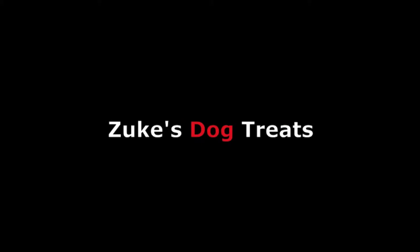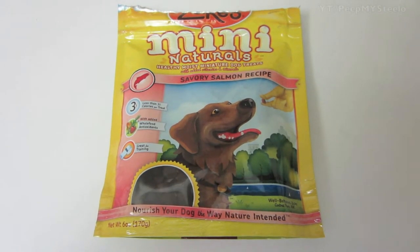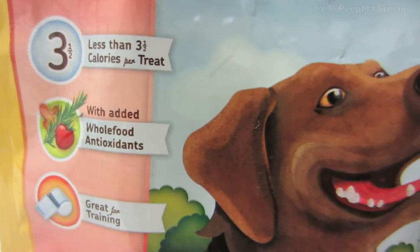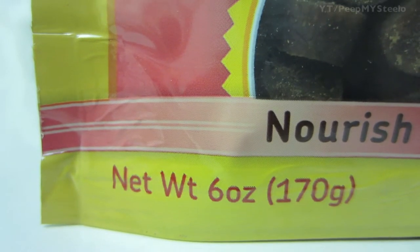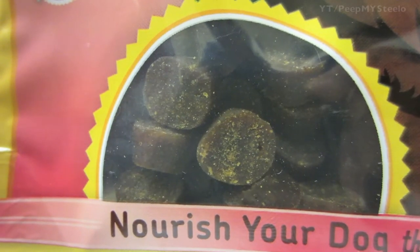We're going to check out these Zoox dog treats. These are the Mini Naturals series by Zoox — healthy, moist, miniature dog treats with added vitamins and minerals, made in the USA. This is the six ounce bag, and their motto is 'nourish your dog with the way nature intended.'